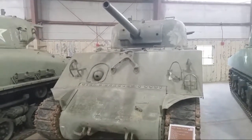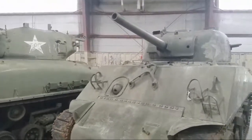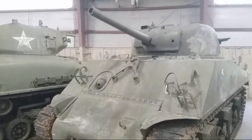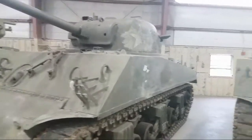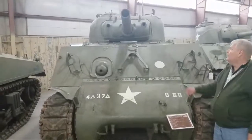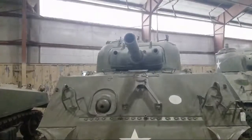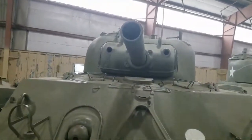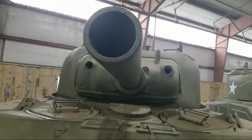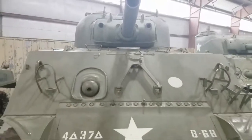Just different modifications they've done through time to the M4. That one's got the 75 millimeter gun, but this Sherman has the 105 — this has got the bad boy, as Andy Beale would say. That's a big barrel — 105 millimeter — and they put that on the regular old Sherman tank.